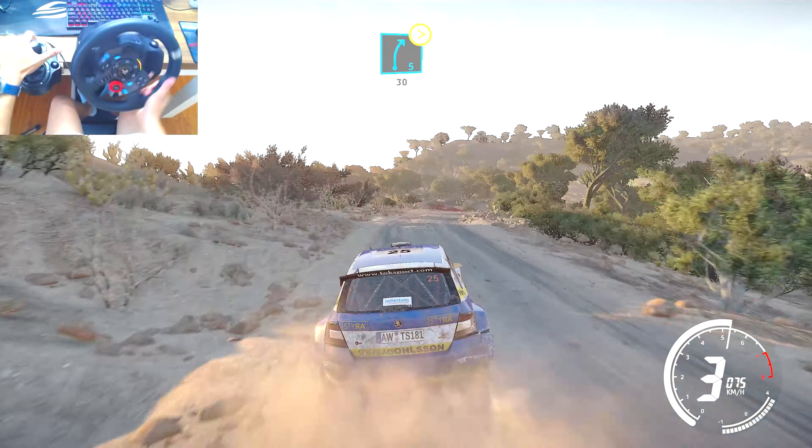Right 5, short, 80. Caution, brake left 2, don't cut, 30. Right 3, into right 5, short, 30. Left 5, short, 100. For finish.